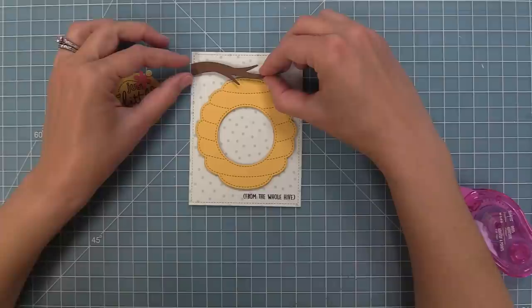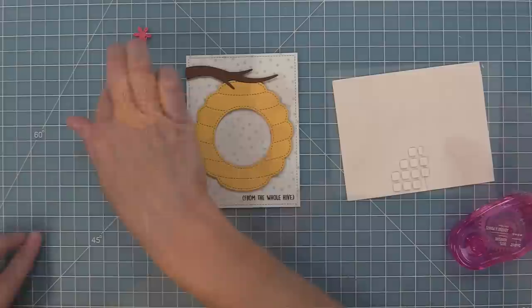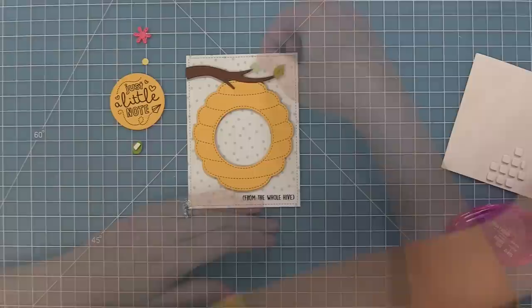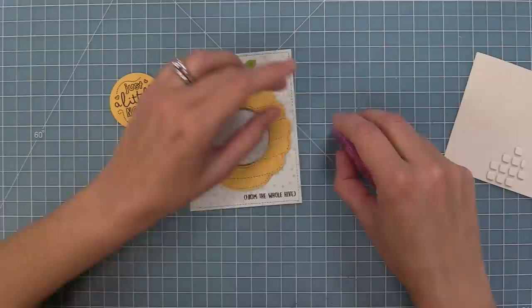For the branch, we're adding foam squares at the bottom and tape runner where it overlaps the beehive, so it looks like the beehive is hanging from the branch. We'll add foam squares to the back of the leaves — I trim foam squares into little strips with scissors to make the perfect size for tiny die cuts. We layer the leaves onto all the different points of the branch, which looks sweet and builds the whole scene. Then we add the center to the flower and layer it with a leaf, adding a pop of color.